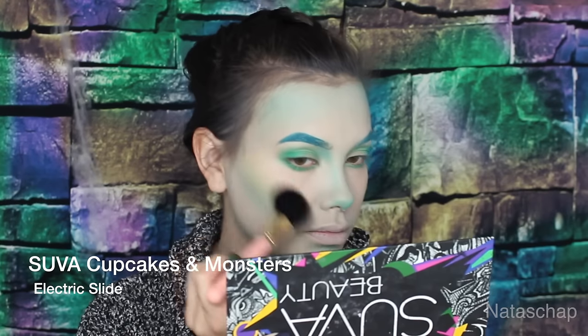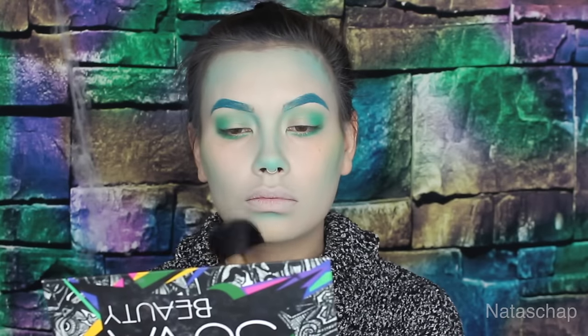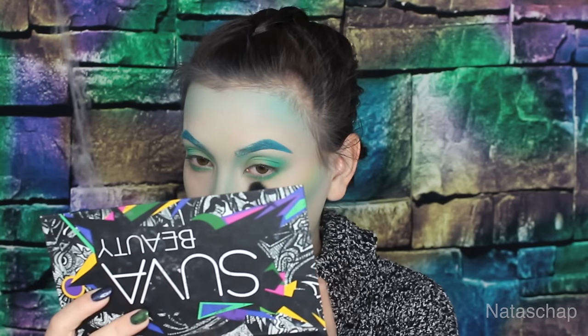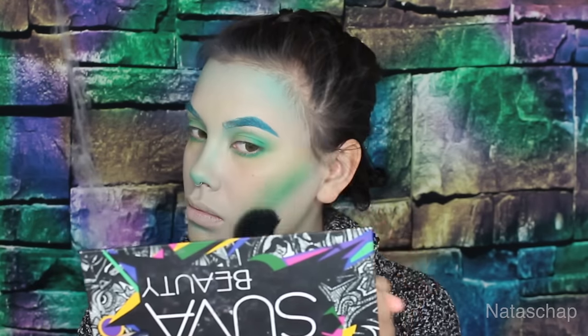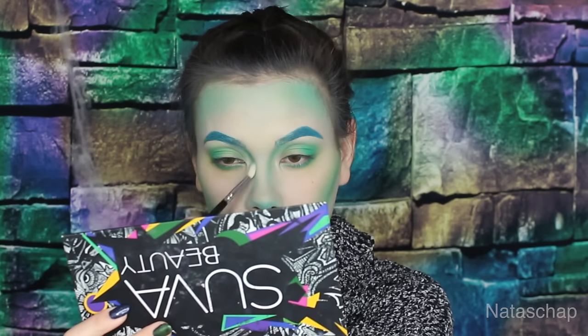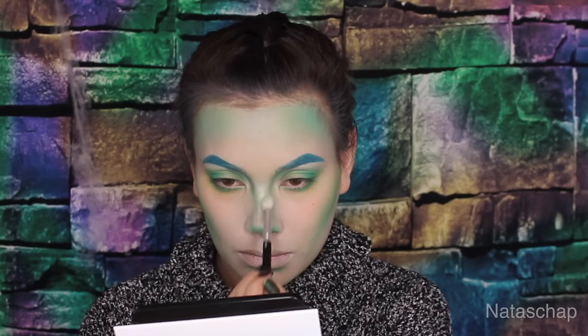To highlight my face, I'm using Electric Slide, a yellow matte base eyeshadow, applied on the highlighting points of my face just below the green, to give dimension and transition to the flesh. Then I'm taking Clover Club and darkening the areas where I contoured. With the ABH Moonchild Glow Kit, I'm using Lucky Clover and highlighting a lot.